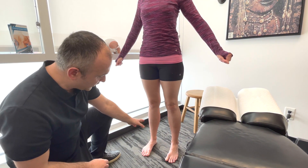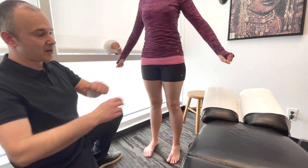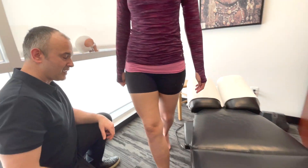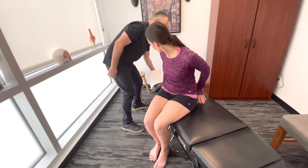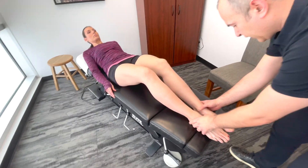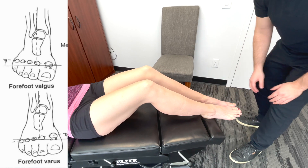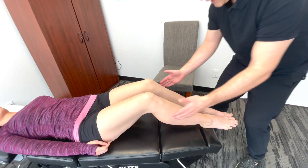As we go down further, we're actually going to look at the feet. I'd have Lindsay lie on the table. Looking at the feet, what we're looking for is forefoot, any varus or valgus deformities.